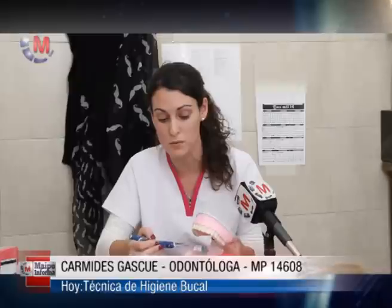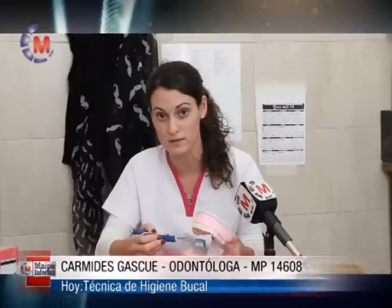Cuando terminamos de cepillar todos los dientes, cepillamos la lengua haciendo movimientos de barrido hacia afuera. El cepillado también se puede complementar con el uso de hilo dental para eliminar la placa que se junta entre los dientes, que con el cepillo no la podemos eliminar. También podemos complementarlo con pastas floradas o con alguna otra sustancia específica, con buches antisépticos, con flúor.